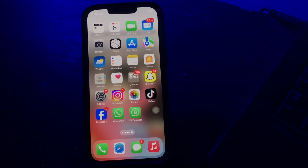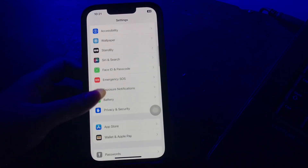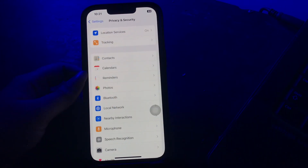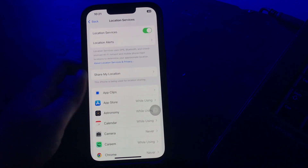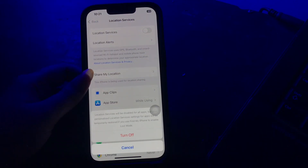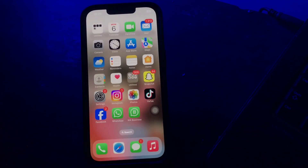The next step is location tracking apps. Many applications use your location for various reasons, but having location services turned on constantly will use battery power as apps track your area. To disable it, go to Settings, scroll down and go to Privacy and Security, tap on Location Services, tap the Location Services toggle to disable it, and confirm by tapping Turn Off.